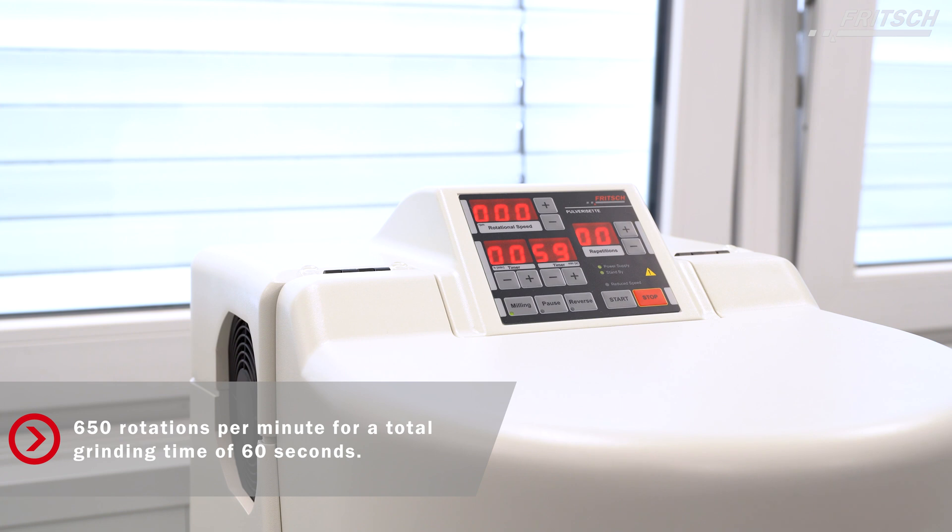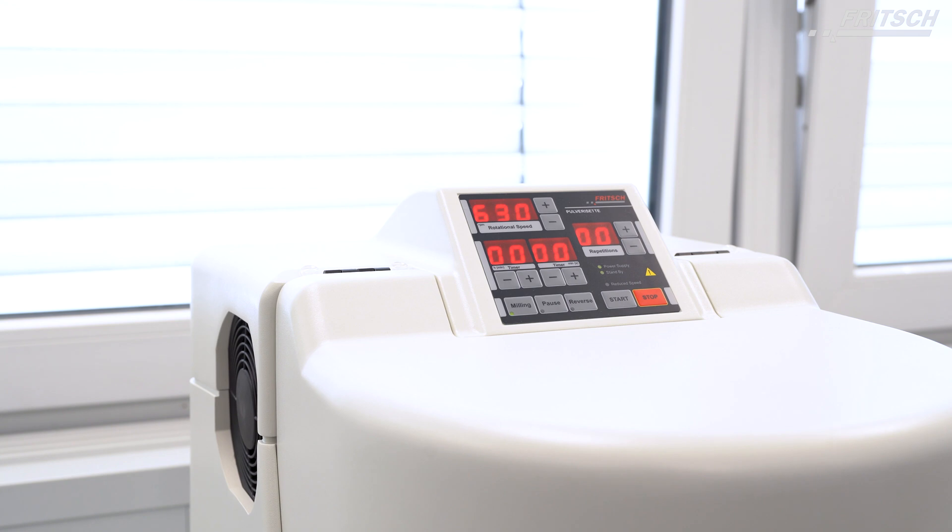In the first grinding step, the instrument is now set to run with 650 rotations per minute for 60 seconds.